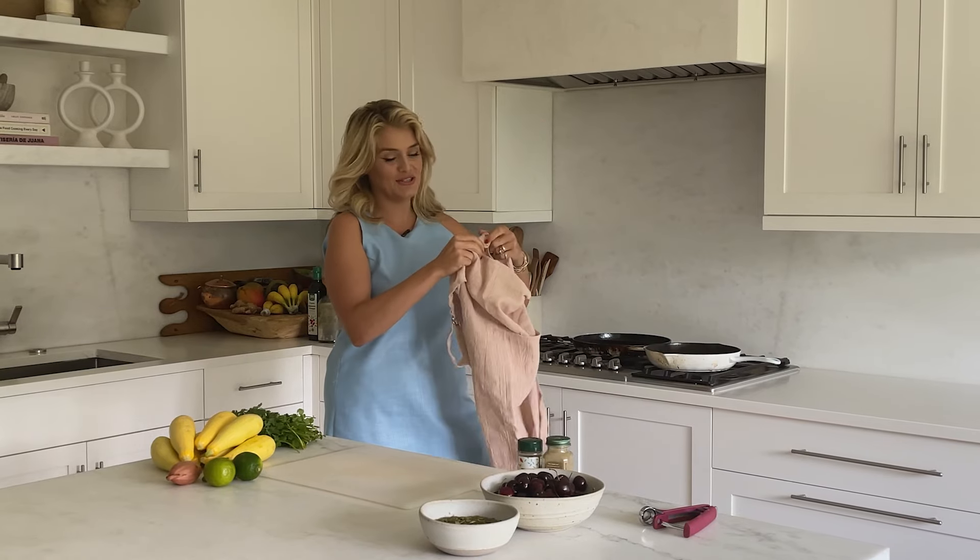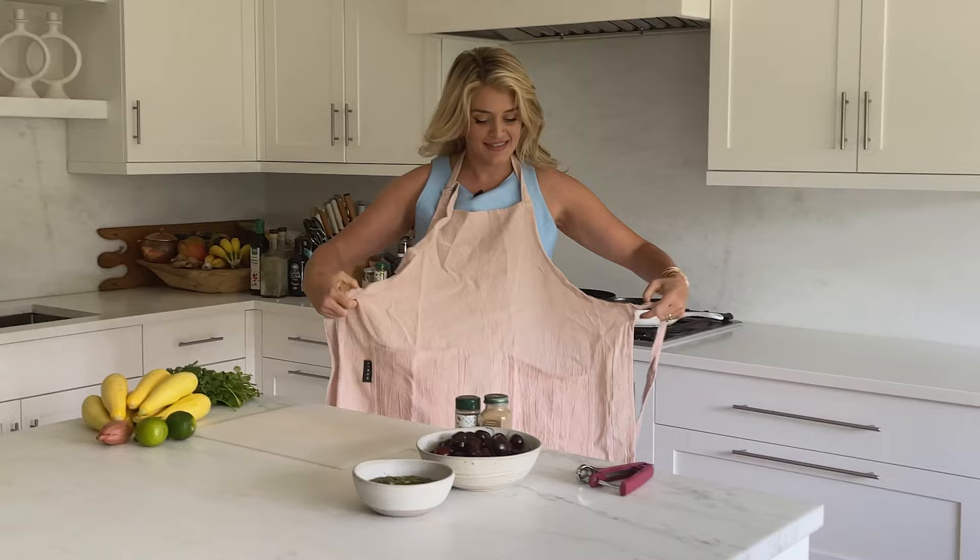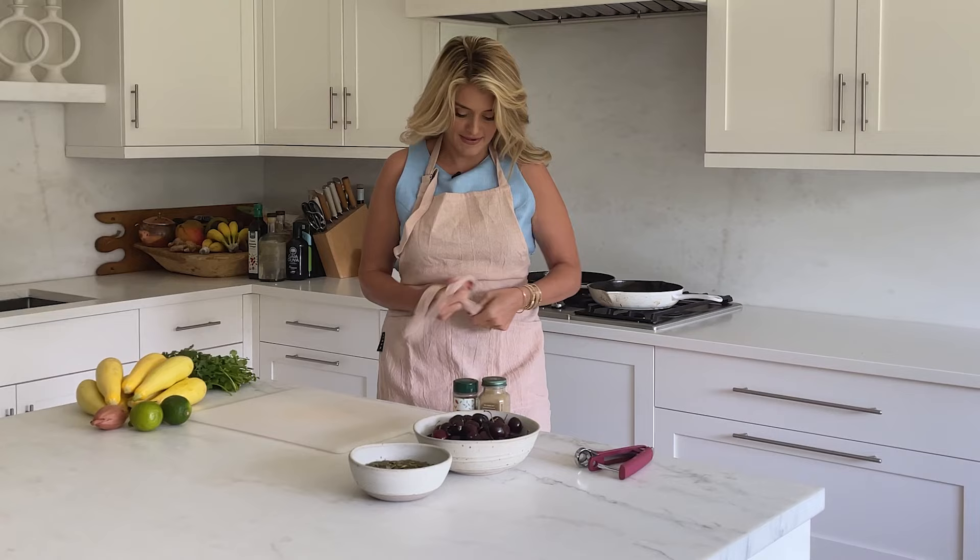This is a momentous occasion — I am putting an apron on because I like this dress a lot and we are going to be pitting cherries to make a gorgeous fresh cherry salsa to go over grilled zucchini. It is summertime magic here, and cherries don't mess around — there's really no way to avoid them spitting at you while you're pitting them, so it's an apron day.